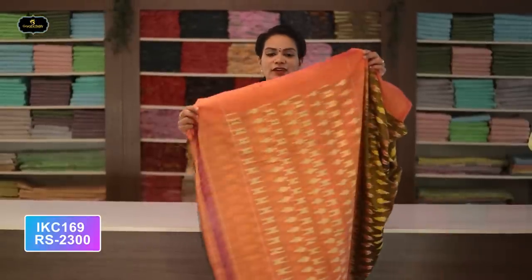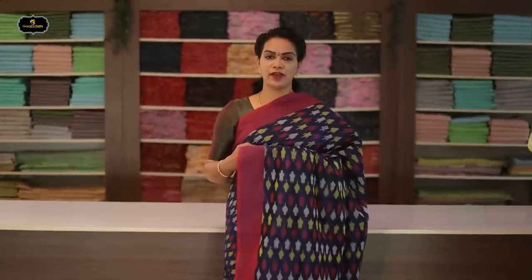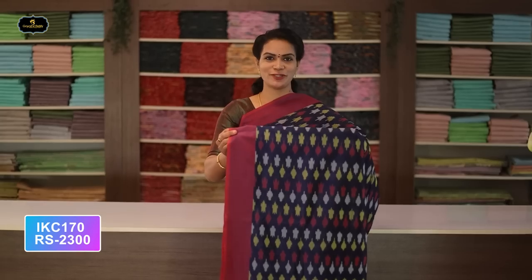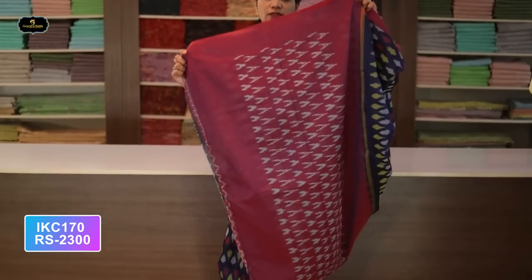Saree number thirty-four: color mehendi green and orange color combination. Borders — two borders equal size, four inches. All over saree, Ikkath design. Summer special saree — don't miss it this summer! Contrast pallu with Ikkath design. Without blouse saree, two-by-two try. Cost after discount: 2300 rupees.